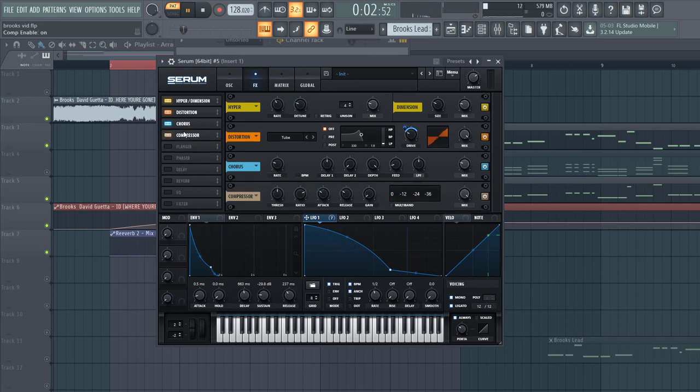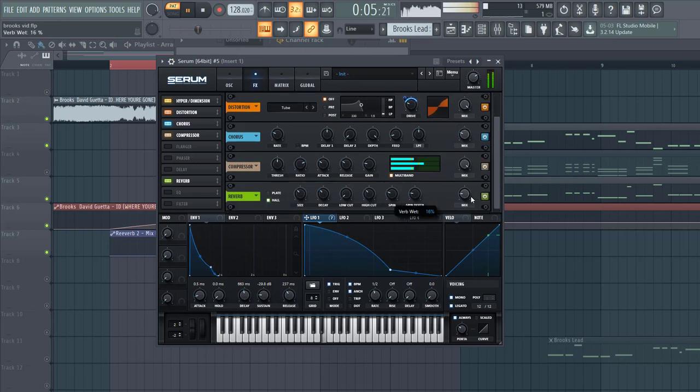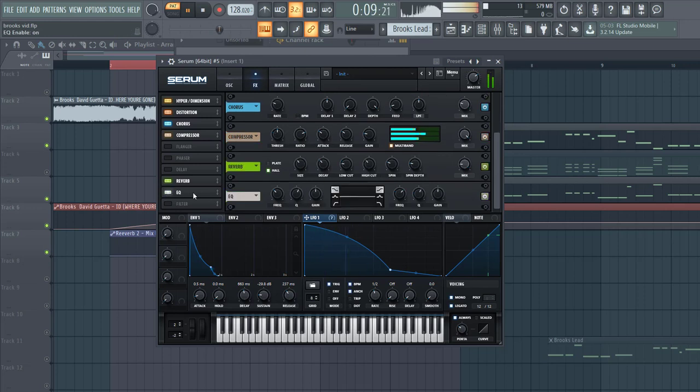Some OST sounding like this, and some reverb with a low cut, some EQ with a low cut as well. And we are going to boost a bit of highs. Route envelope 1 to the gain to make it a bit more plucky.